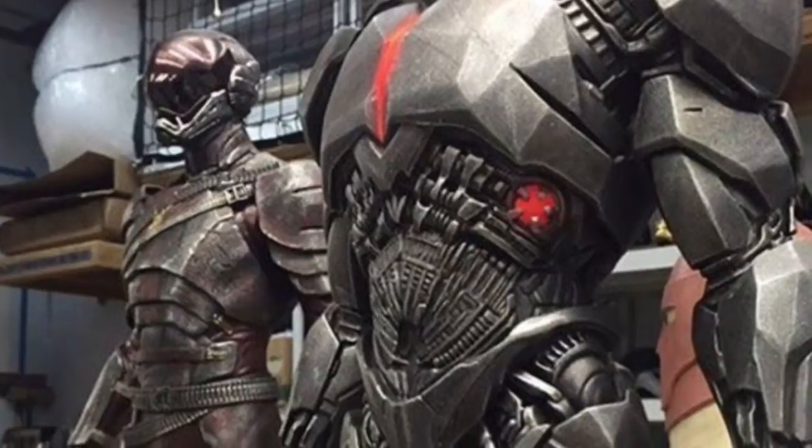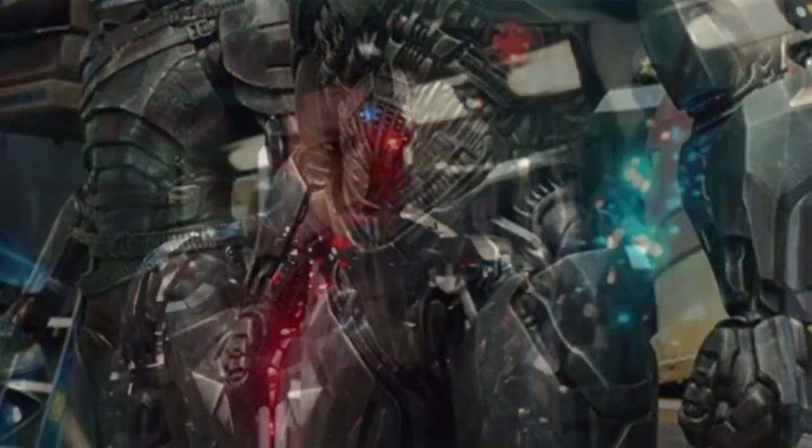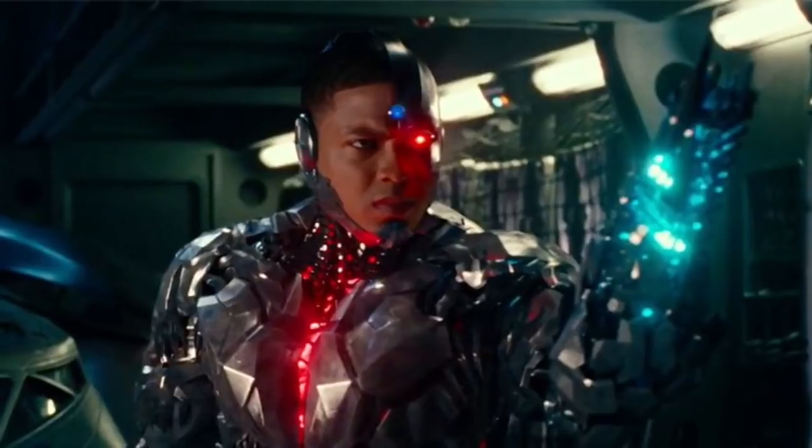Like that face helmet thing that was never in the movie. Basically, his arms become more chunkier, and the massive C logo came on his torso, and his torso is more bulkier.